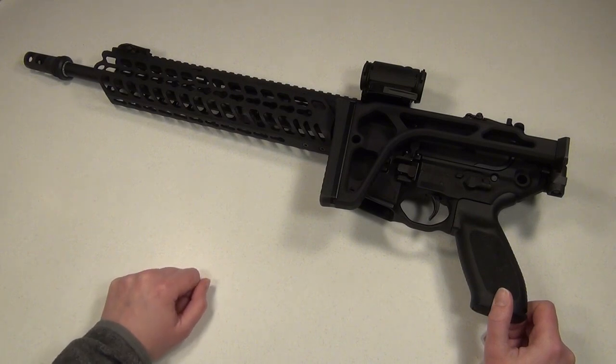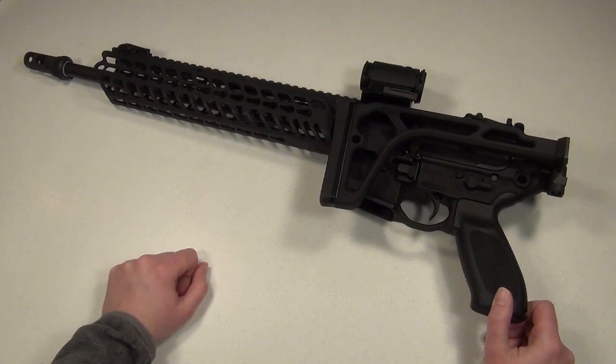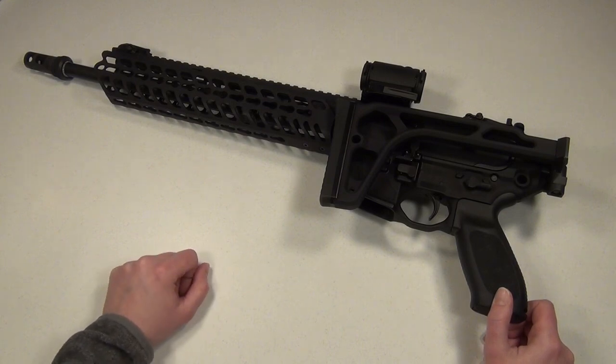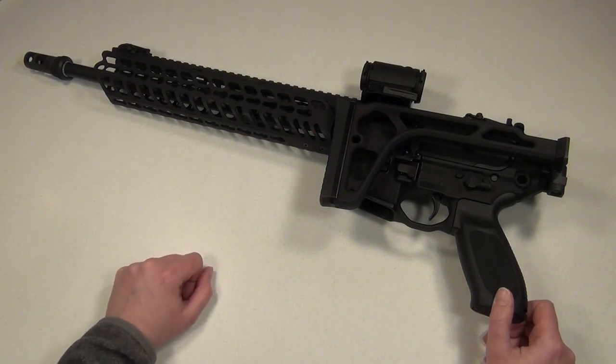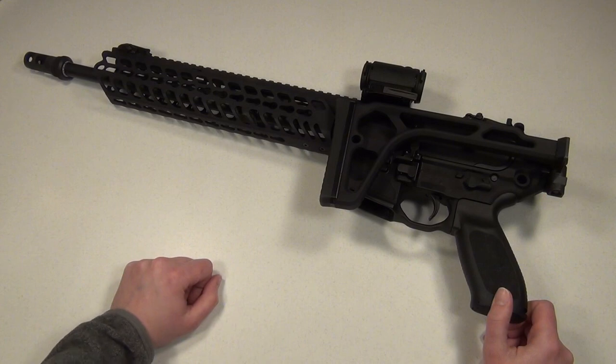As for 300 blackout, I think it's a versatile round and I do think it's here to stay. I like being able to shoot it either subsonic or supersonic, and it's pretty neat being able to swap calibers from 556 to 300 blackout just by changing the barrel, since 300 blackout uses the same magazines and bolt as 556. It's also great that you can reload 300 blackout with modified 556 brass, so I've been saving up my casings for that eventual project.